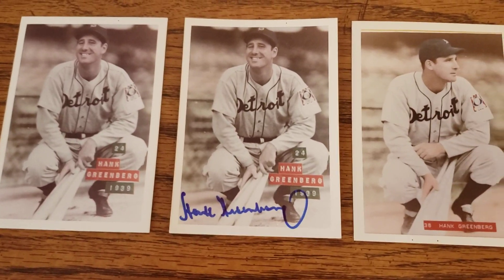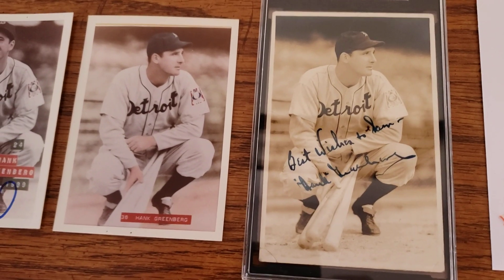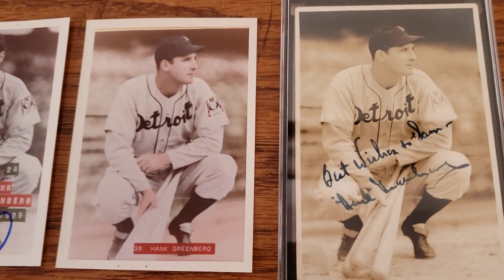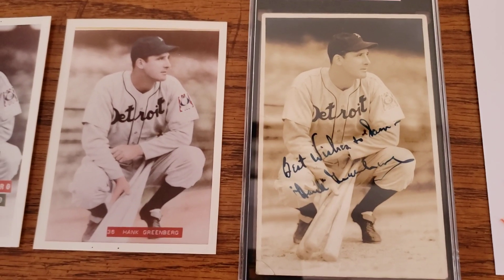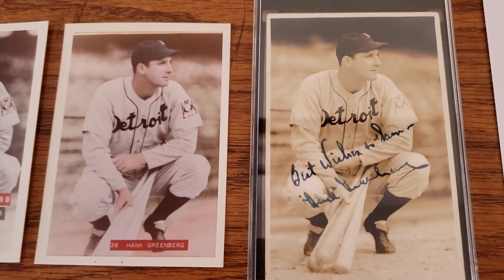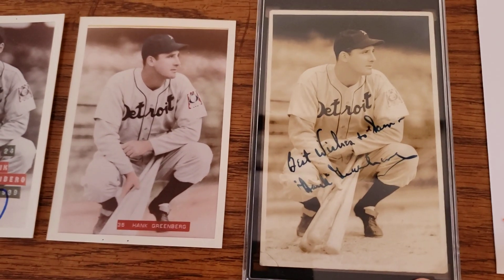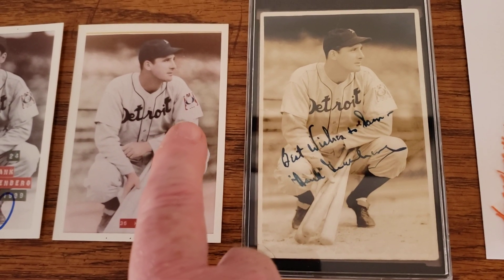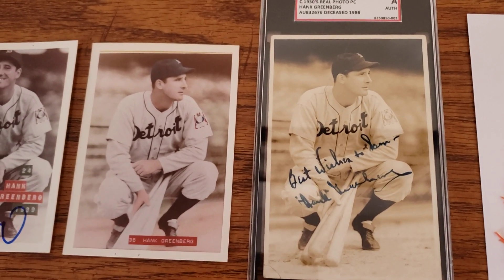Getting this third one made me realize I actually have the original George Brace photo signed by Hank from the 30s. SGC labeled it as a circa 1930s real photo postcard of Hank Greenberg — I've had this for quite a while. The photo on the right is the original George Brace image, and they used that same photo — cropped it — when they made the Bray-Mac cards in 1974. You can see the colorization: the red and blue on the patch, the skin tone, and the background were all hand-done and then remade.